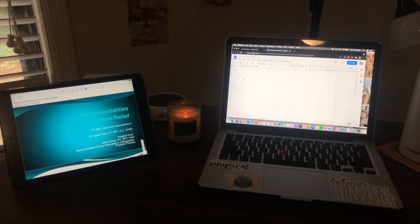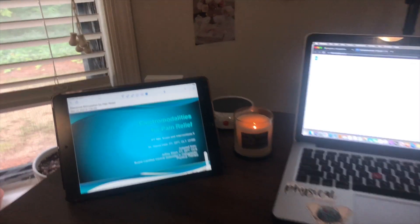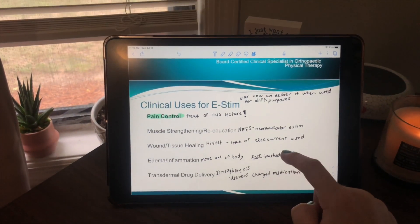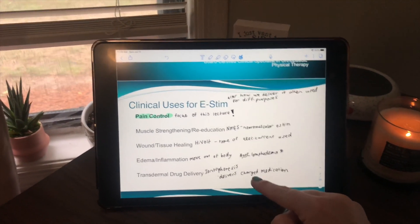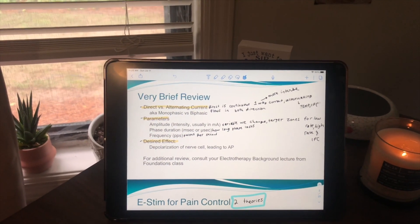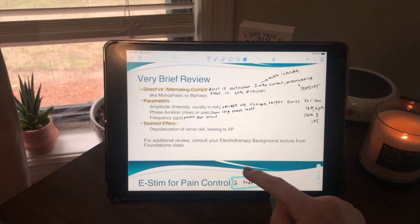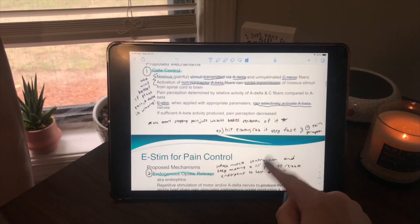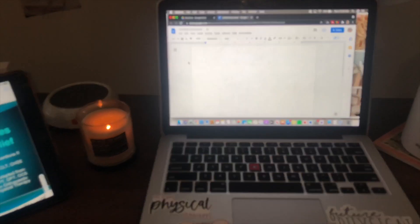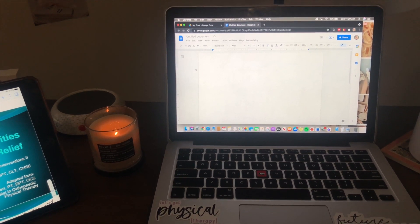I have my setup here — I started a new Google Doc, lit a candle, and then I propped up my iPad with my class notes on it. If you didn't know, I take notes in class with my Apple Pencil. I download the PowerPoints into Notability and just add anything on the side. But it's really hard to study by passively scrolling, so what I like to do is go ahead and type everything out in a Google Doc and then print it so I have a physical copy I can highlight.